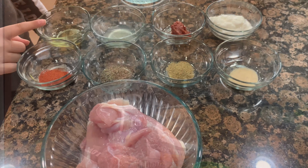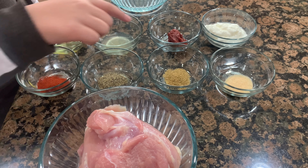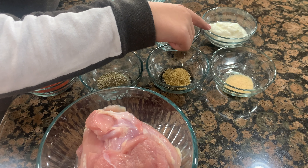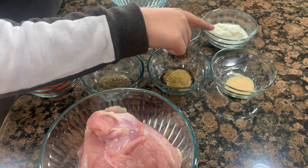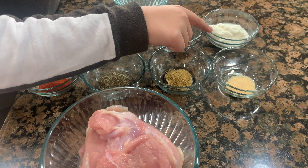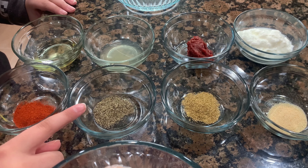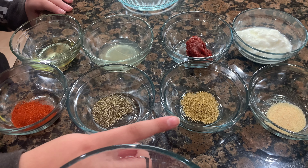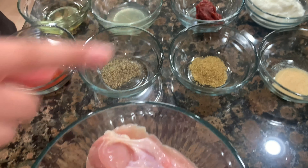What we need is 1 tablespoon of oil, 1 tablespoon of lemon juice, 1 tablespoon of tomato paste, 2 tablespoons of yogurt, 1 teaspoon of paprika, 1 teaspoon of black pepper, 1 teaspoon of coriander seeds, 1 teaspoon of garlic powder, and 4 pieces of chicken thighs.